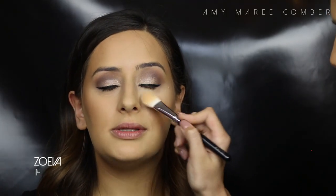To highlight, I used the banana powder from Anastasia Beverly Hills just in the areas where I added the light concealer. This brings light to the parts of the face that you want to brighten and make more pronounced.